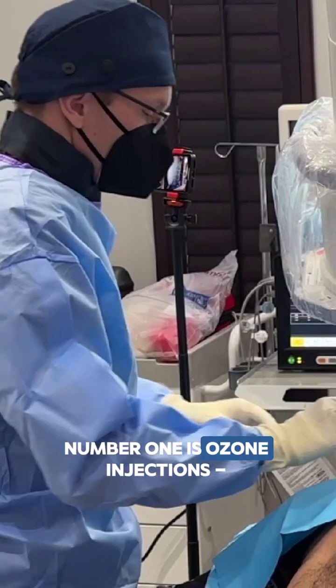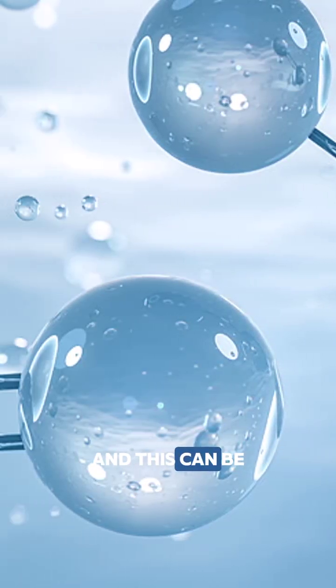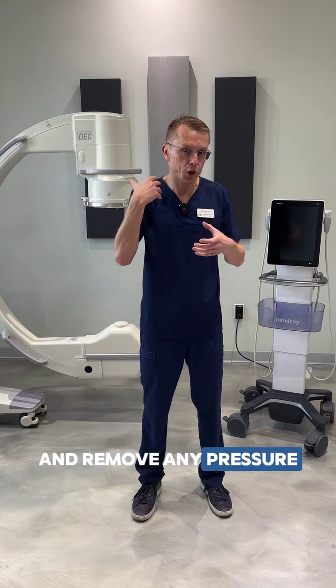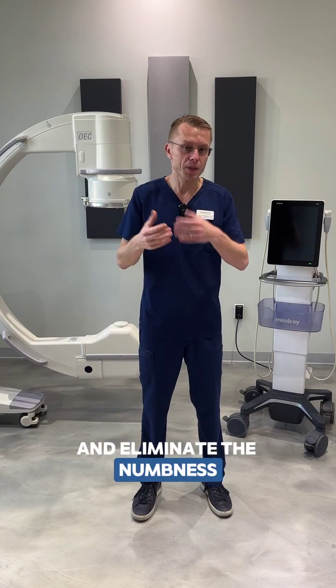Number one is ozone injections. Ozone is a three oxygen molecule and this can be injected into the disc. It will cause the disc herniation to shrink and remove any pressure onto the nerve. This can eliminate the arm pain and eliminate the numbness and tingling.